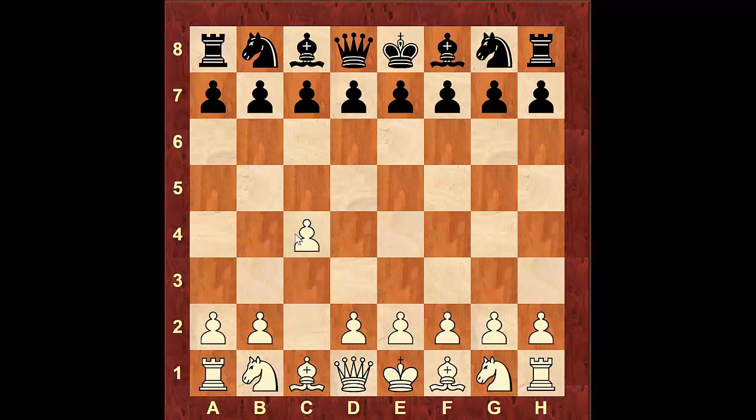The opening starts with c4, and here there are two main lines: you would see c5, which I also call the copycat variation, and also e5 — those are the two main lines that are played here. Let's take a look at c5 first.